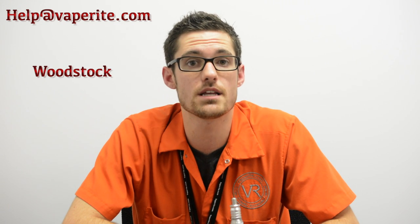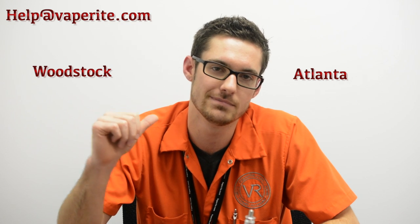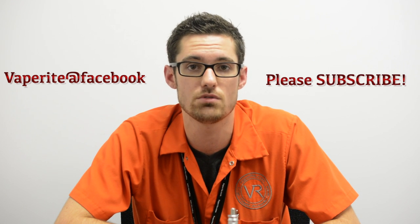As always ladies and gentlemen, thanks for watching. I hope it was informative, I hope you learned a thing or two. If you still have questions, you can shoot us an email at help@vaperight.com, or you can stop in at either Woodstock or Atlanta and talk to one of our helpful teammates. They'll answer any questions you have or direct you to somebody who can. Always check up on our Facebook for updates about RBA classes — we're going to be running those down in Atlanta at least one night a week. Check out our blog and please subscribe to our YouTube channel.